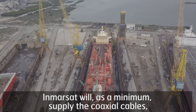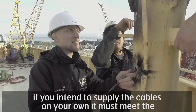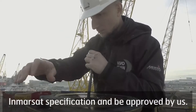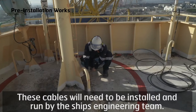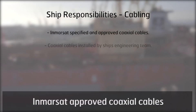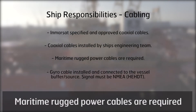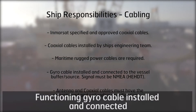Inmarsat will as a minimum supply the coaxial cables. If you intend to supply the cables on your own, they must meet the Inmarsat specification and be approved by us. These cables will need to be installed and run by the ship's engineering team. Maritime rugged power cables are required, and a functioning gyro cable must be installed and connected.